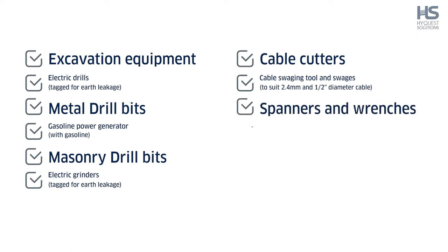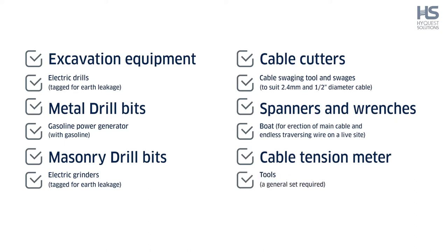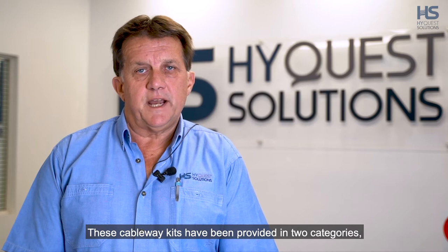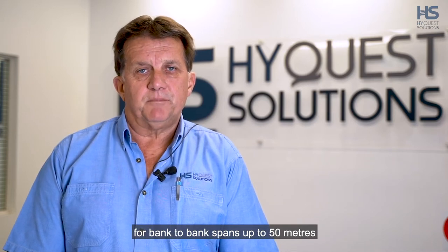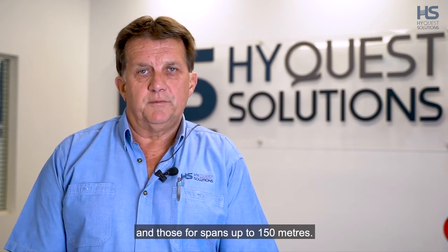Additional equipment includes a cable swaging tool and swages to suit 2.4mm and half inch diameter cable, spanners and wrenches, a boat for erection of main cable and endless traversing wire on a live site, a cable tension meter, and a general set of tools. These cableway kits have been provided in two categories: for bank to bank spans up to 50 metres, and those for spans up to 150 metres.